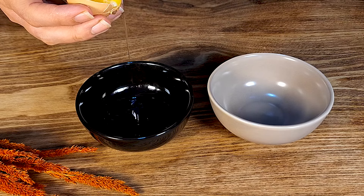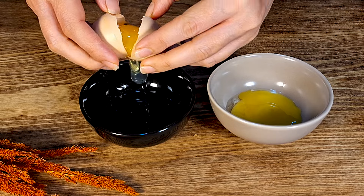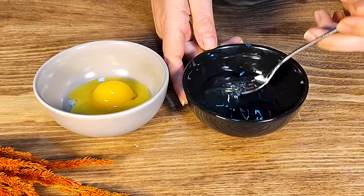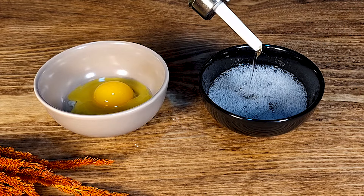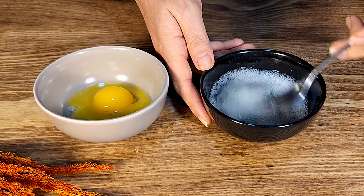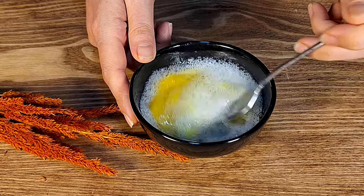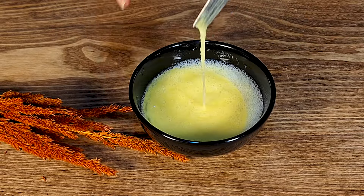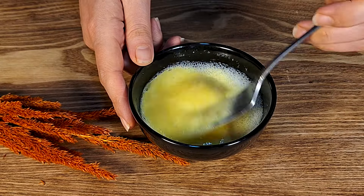Now we will prepare the eggs. I like to separate the egg white from the egg yolk and beat the egg white first. Then add a little bit of oil and beat the egg white again to mix in the oil. Now add the egg yolks and gently beat again to mix everything together.